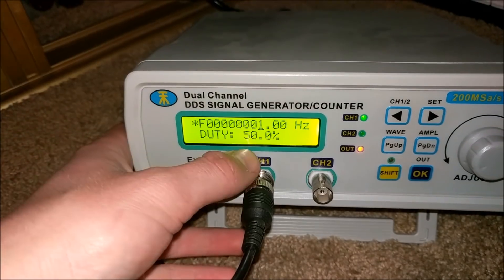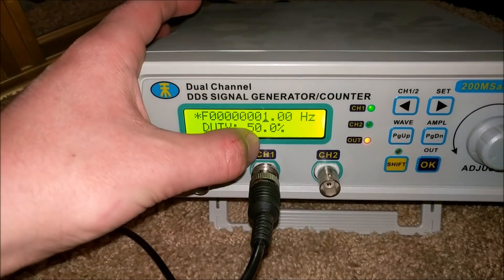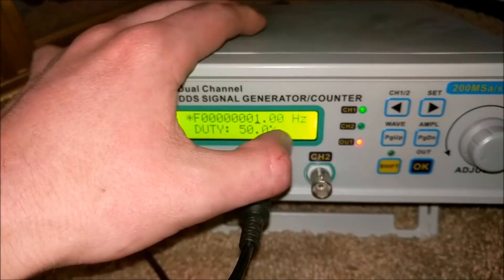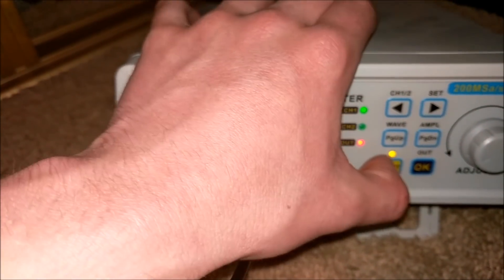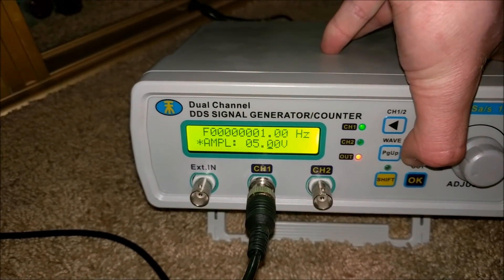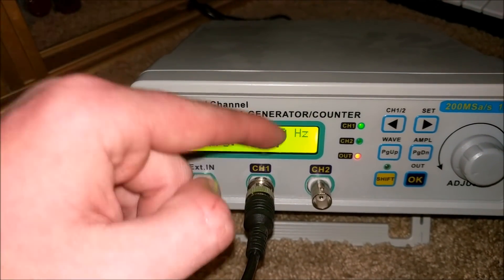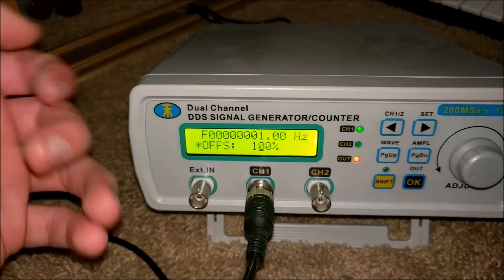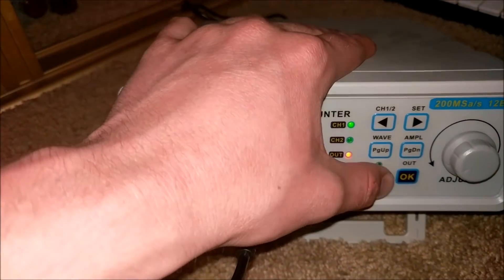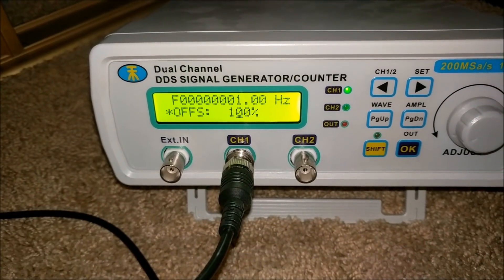I have my function generator all set up. You can see it's operating at a frequency of 1 Hz at a duty cycle of 50% — that means it's 50% on, 50% off. Looking at the wave, we have a square wave with an output amplitude of 5 volts at 100% offset, which means it's 5 volts above ground — basically a logic level signal. I will turn the output off for the moment and connect the vacuum tube tesla coil.